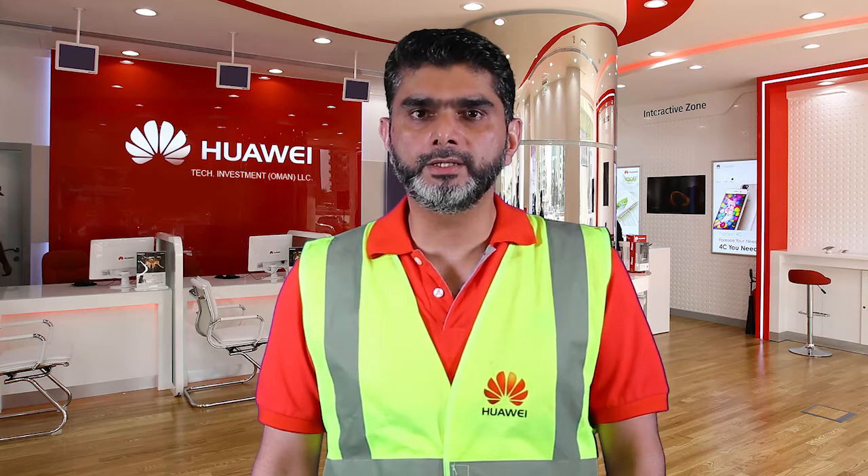Hi, my name is Obad Khan and I'm from Oman Delivery and Services team. Today, we'll show you a short video regarding 2G Jumpers installation and routing.